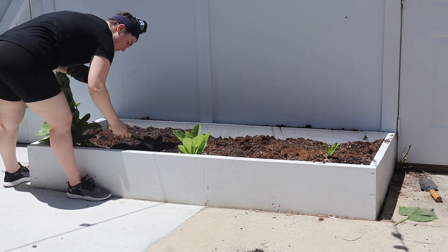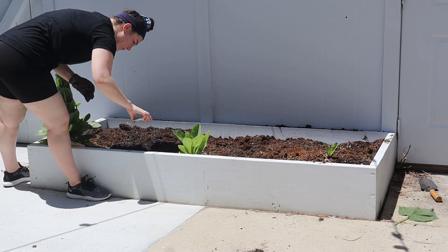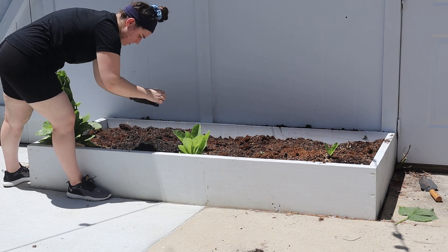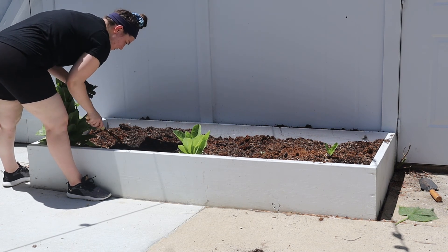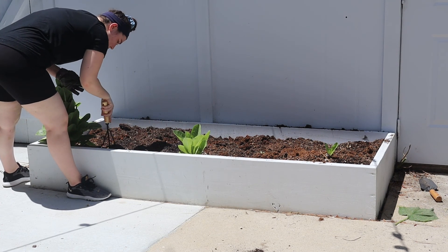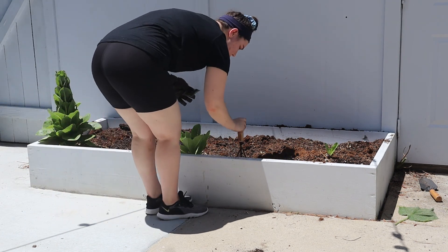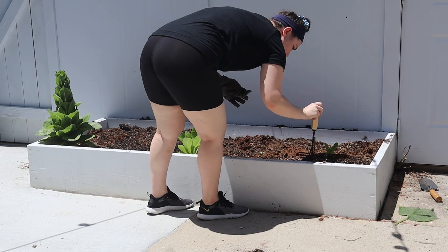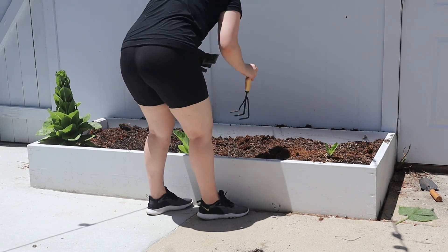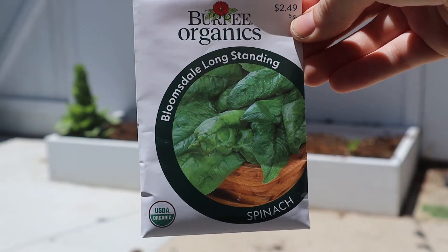I planted the lettuce and spinach in this flower box and I ended up growing a massive pile of weeds. I don't even know how it happened — it is literally just weeds. I'm open to any gardening advice you guys can give me. I did get a couple of salads out of the romaine from the winter, so at least I got something out of it.